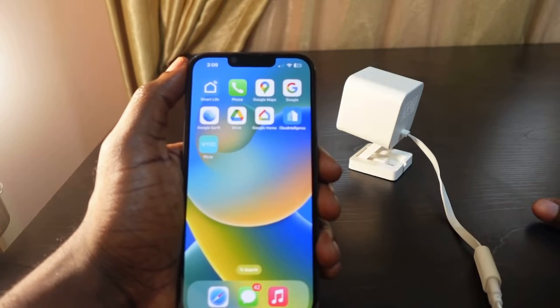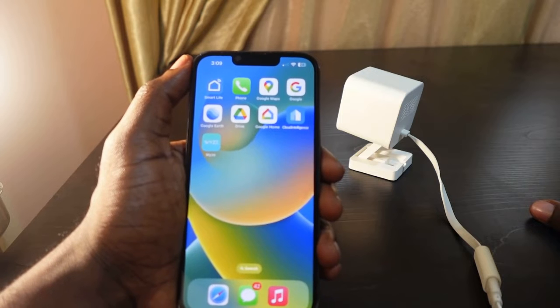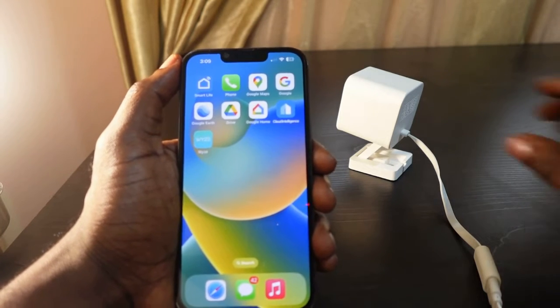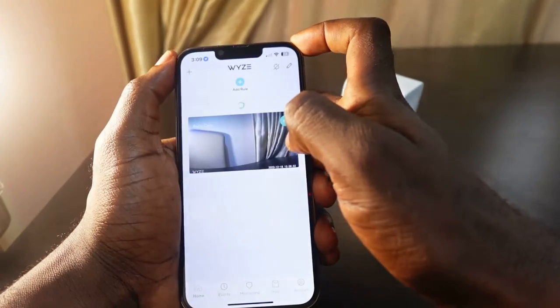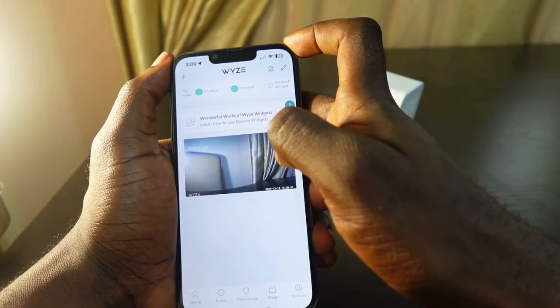Welcome to my channel. In today's video I want to show you how to change the Wi-Fi on your Wyze camera. To change the Wi-Fi on your Wyze camera, what you need to do is open the Wyze app on your phone, delete the device, add it again, and connect to a new Wi-Fi.